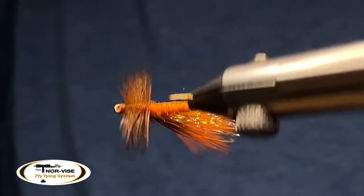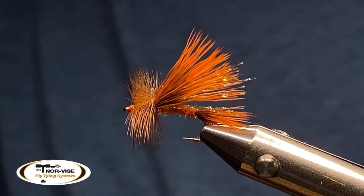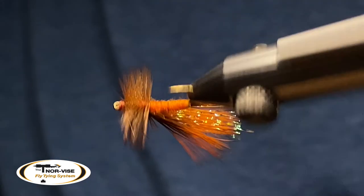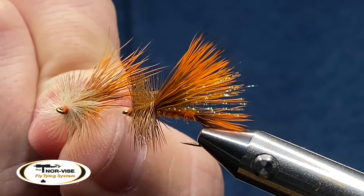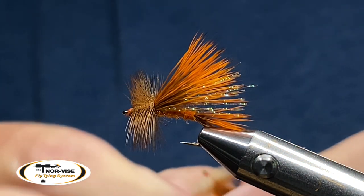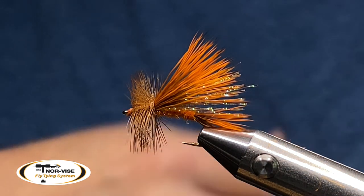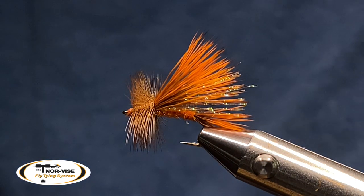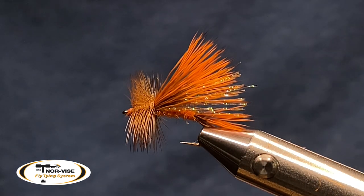Right there is an easy fly to tie, similar to a stimulator, but it's called a sofa pillow. In the spirit of Halloween week here in 2021, why not tie up one of those? To finish off this fly I'm going to use some Solar Rez Bone Dry with the fine point tip, coat the head quite nicely, and hit that with my torch to lock it down. A pro tip: if your Solar Rez starts to crystallize, just microwave it for about 10-15 seconds to around 125 degrees and it'll renew like new. Hope you folks enjoyed the video — if you haven't subscribed, please do. Remember: pretty flies catch fishermen, and ugly flies catch fish. Y'all take care!